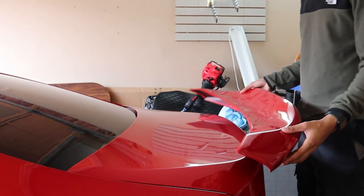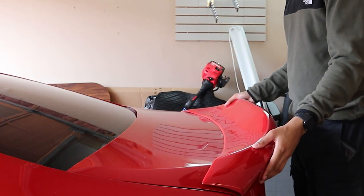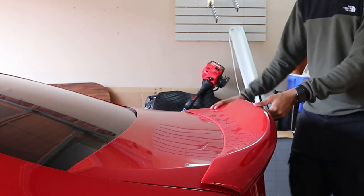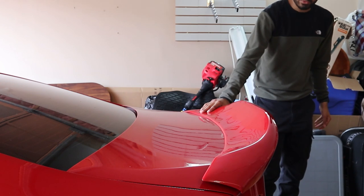The tape that it comes with is pretty trash so we're going to get rid of that tape because I don't want this falling off. Holding it up on the car, the fitment is pretty decent as well — it isn't perfect, but from the side that's how it looks.